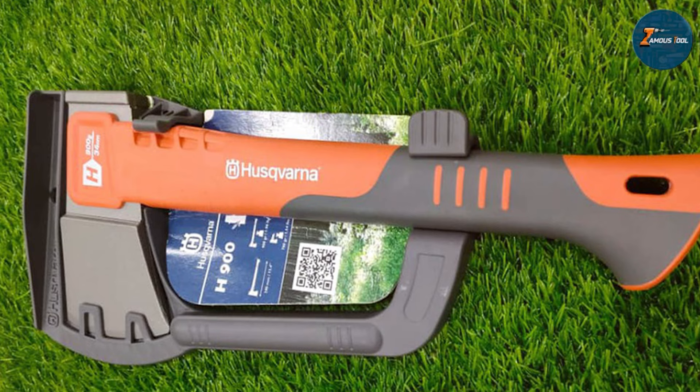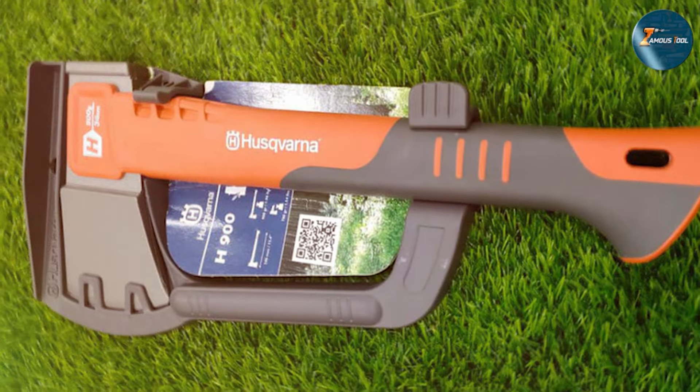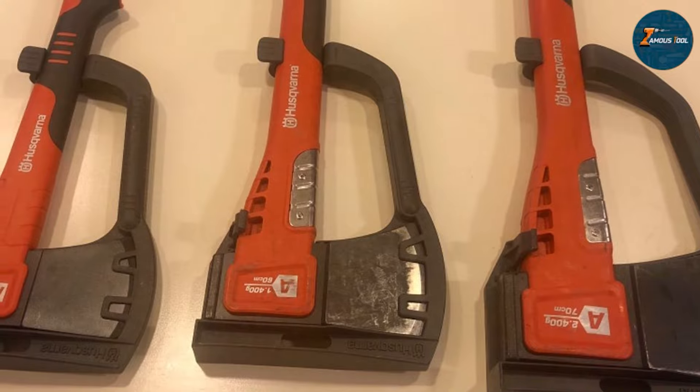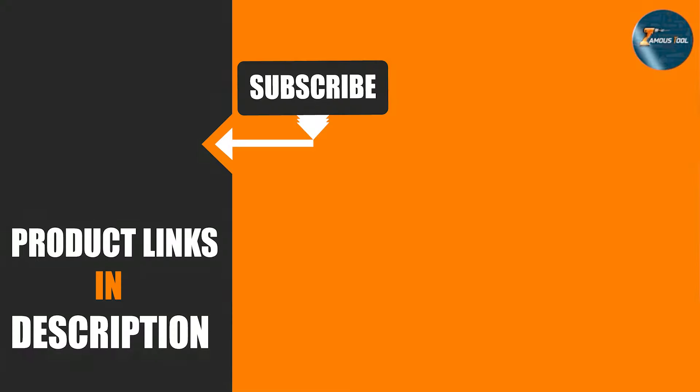In this video we have shared some essential tools to help you conquer overgrown brush and tackle your outdoor challenges head-on. From heavy-duty trimmers to durable tools, these must-have items will make your yard work a breeze. Don't forget to hit that like button if you found this video helpful, and subscribe to our channel for more useful tips and tricks. Thanks for watching and happy gardening!